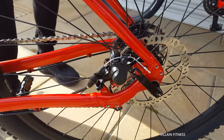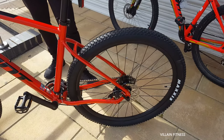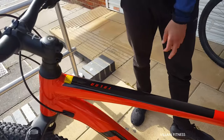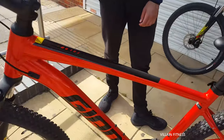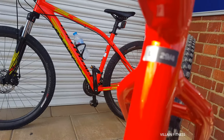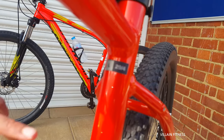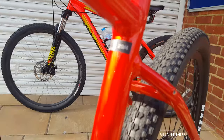Look at that — 29 inch, this one. And that is a 29 inch wheel, aluminium frame. It's a large frame — yes, it's a large frame. As you can see it says right there: large.